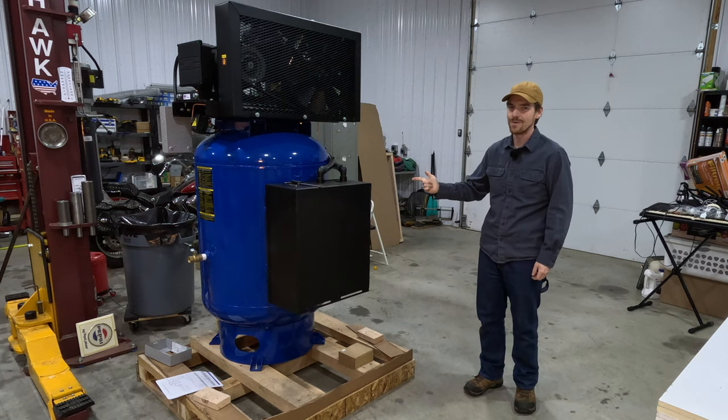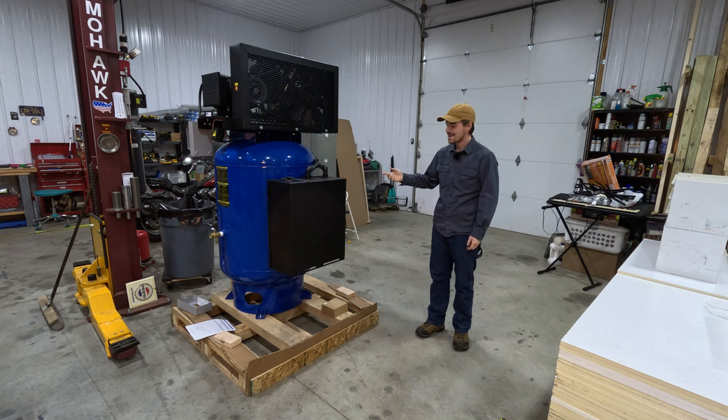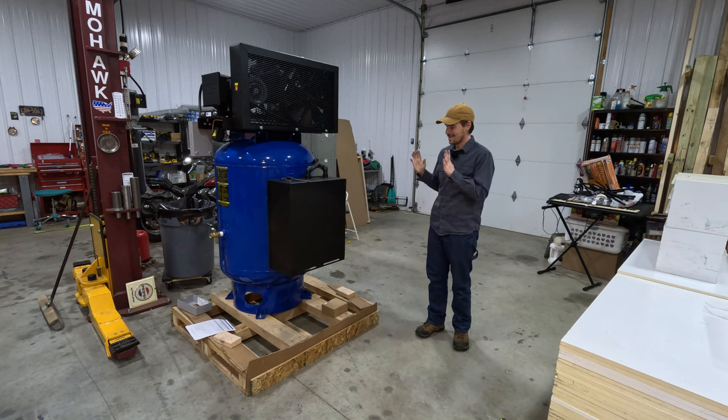Believe it or not, storing your compressor in the middle of your workshop is not a good plan. After we got it off the truck, we sat it here, and it's been sitting like this for maybe two weeks now.